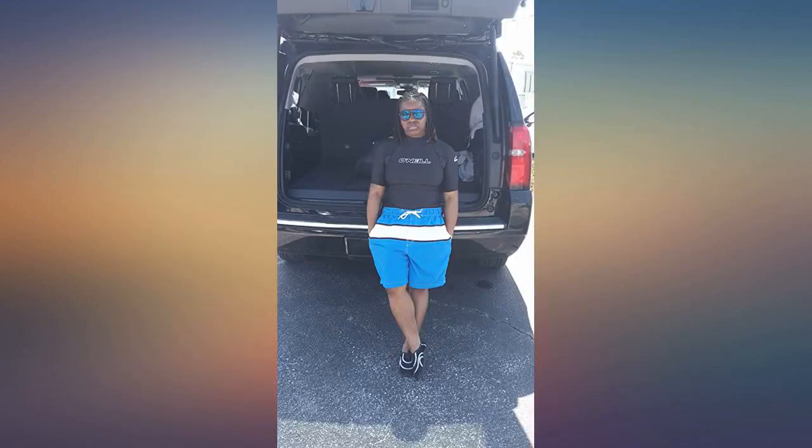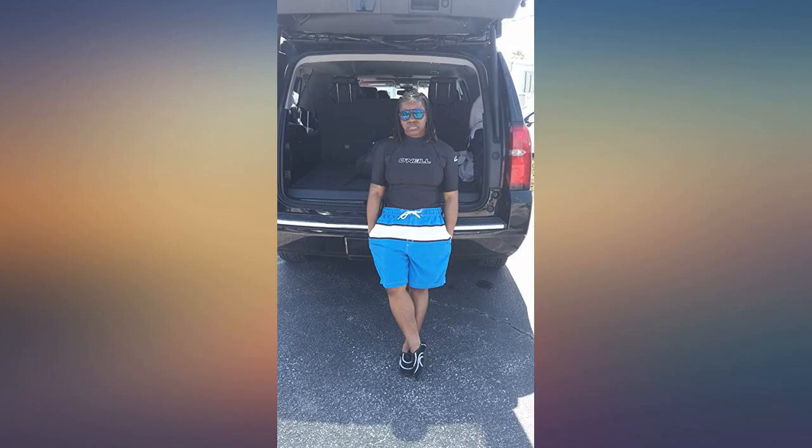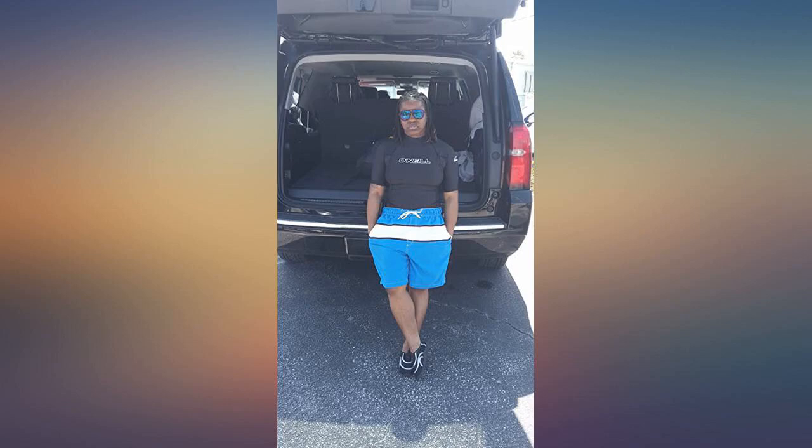I'm 66 inches, 190 pounds, 41 inch chest, 33 to 34 inch waist, and this actually fits. Yes, it's snug — it's supposed to be. I wore this and also the same O'Neill basic skins long sleeve at the beach in some rather rough ocean, and the shirt stayed snug and fit the whole time.